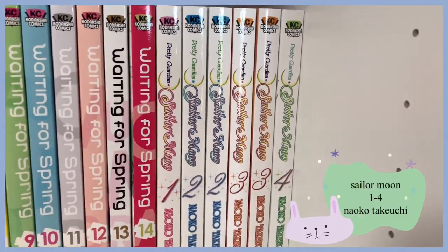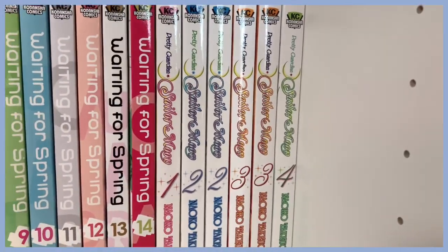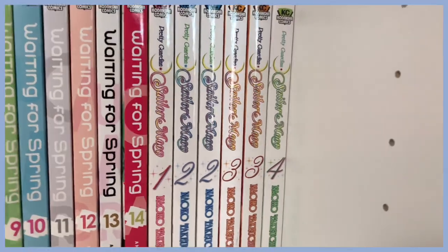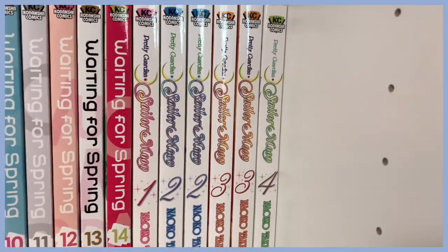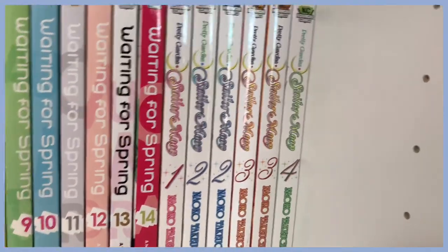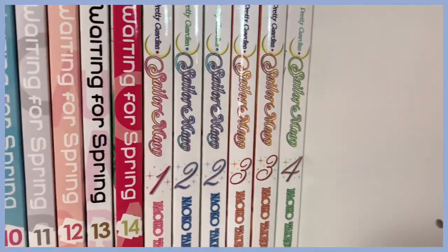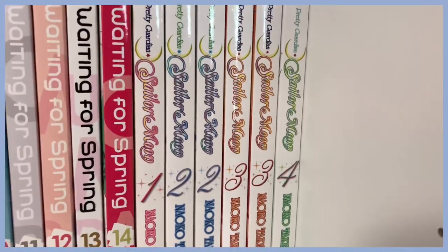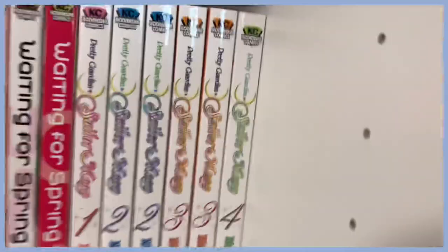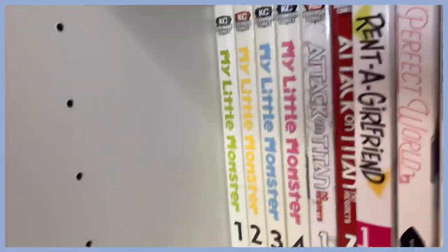Here I have Sailor Moon — one of the first series I ever started collecting. I have some repeats because I bought volumes two and three when I was having a bad day, and then got them again for my birthday. I think once the channel gets to around 150 subscribers I'll do a little giveaway with my repeats. I don't need to explain Sailor Moon — everyone knows it and I love it.